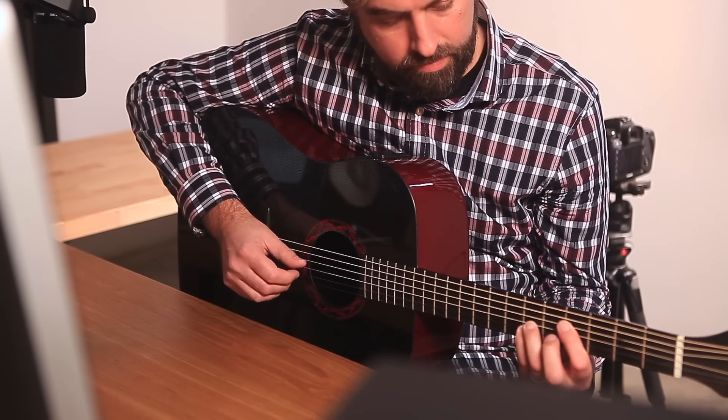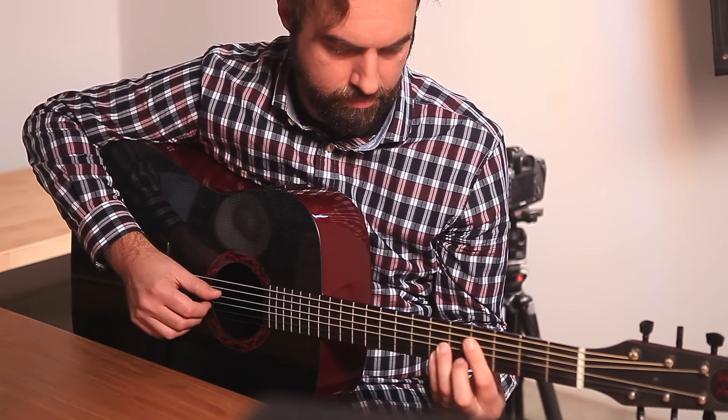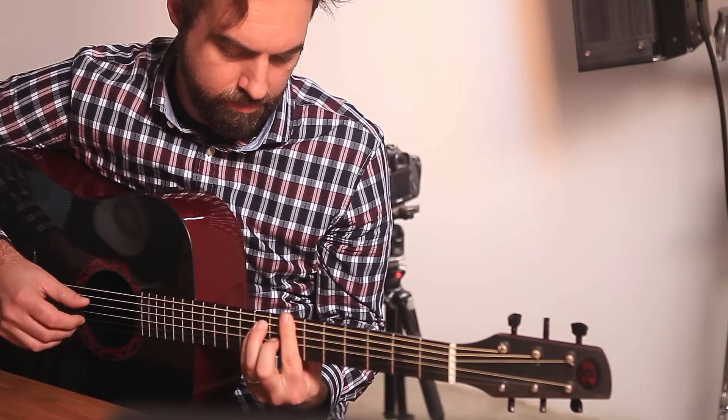We can't wait for you to add the Mercury 7 to your 500 series rack. There simply isn't a better way to give your tracks expansive, otherworldly dimension and bring you the inspiration of working with an instrument that was meant to be played.